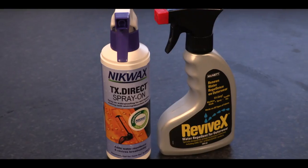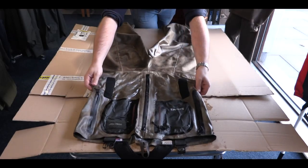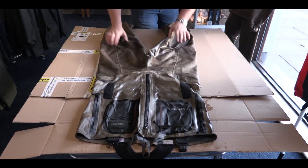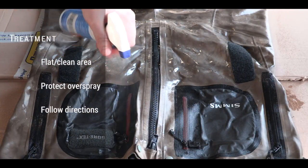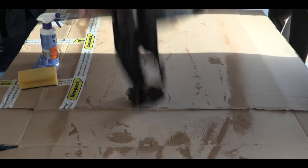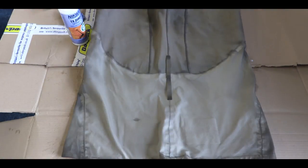Some wader manufacturers will recommend which treatments to use. The two most popular are Nikwax and Revivex. After washing your waders and rinsing thoroughly, lay them out just damp — not wet — on a flat, clean surface and protect the surrounding area from overspray; cardboard is ideal for this. Follow the instructions on the bottle and, starting with the outer breathable surface of the garment, saturate the material with the spray which can pool between the creases. Wipe this pooled treatment in with a damp cloth or paper tissue, then flip and repeat on the back. You can leave the waders to air dry at this point if you wish.